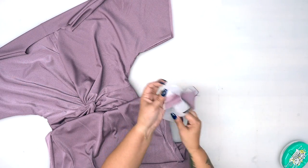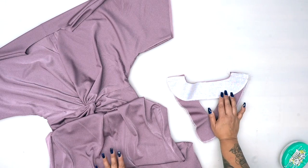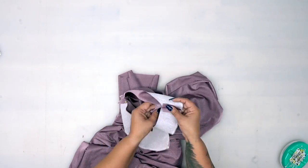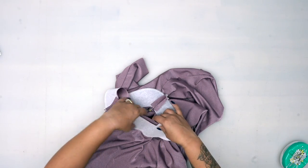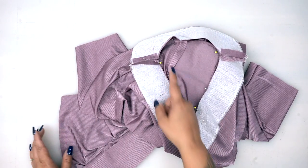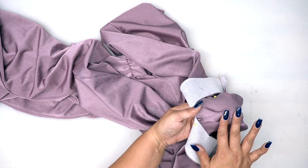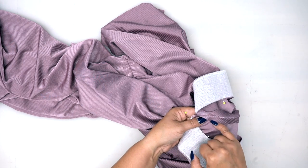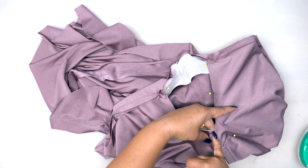I went ahead and stitched together my front facing and my back facing at the shoulders — go ahead and do that, and remember to interface your pieces if you had not done that yet. Now we're going to go ahead and pin this to our dress with right sides facing. I'm going to pin first at my shoulders, and then you have a notch on your facing and on your neckline, so you want to pin there. We're going to start stitching at the center back and work our way until we get to our dot. Make sure that your seam is flat and open. The dot where we stopped sewing should match the dot that is on your facing. We're going to stitch to that dot, backstitch, then start again at this dot and stitch in the other direction. After that we'll go ahead and clip our facing to that dot.